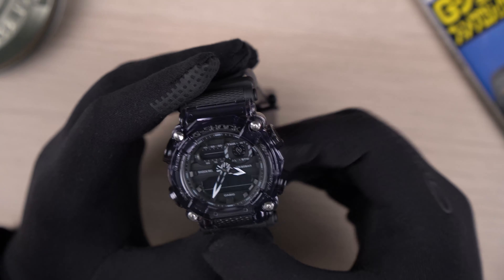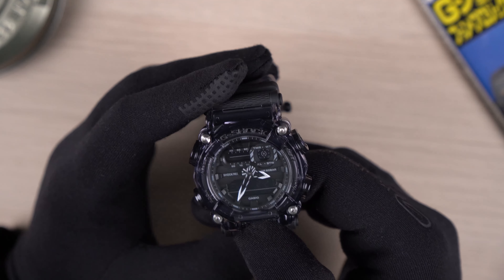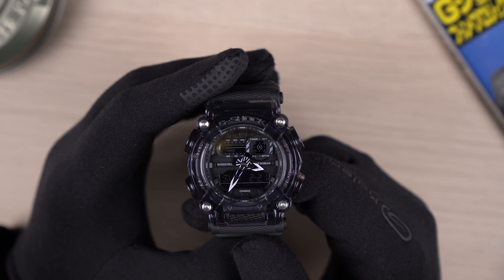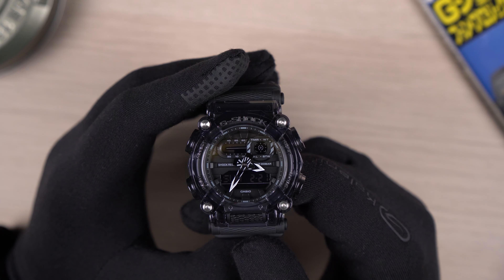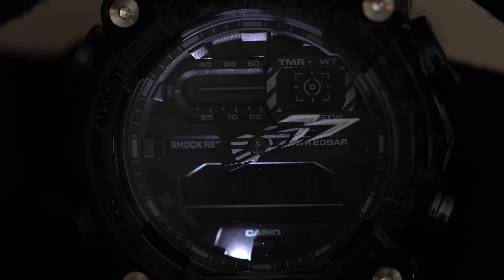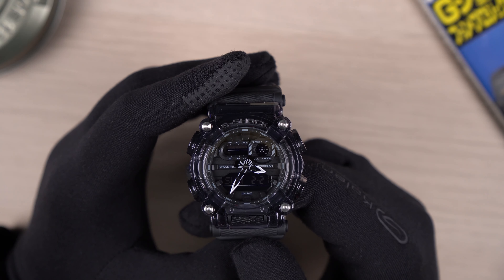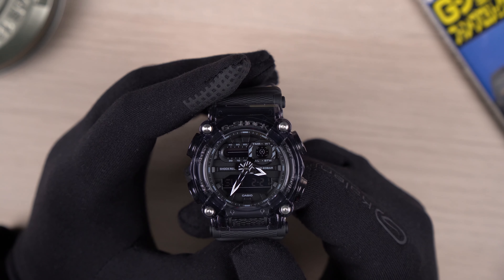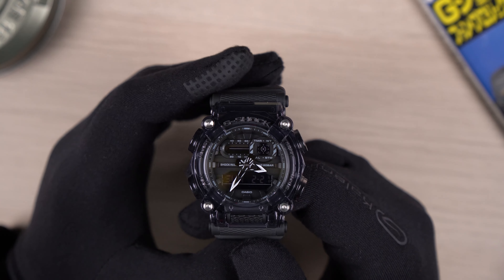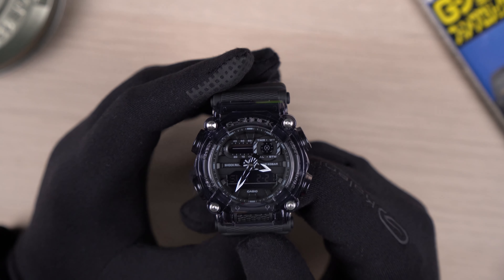The watch has a single LED light which only lights up the analog hands, and you can activate that by pressing the button at the front. This is how it looks like. I hope in future iterations of similar analog-digital models, G-Shock would include backlight for the digital displays as well — it's just unreadable in low light conditions.